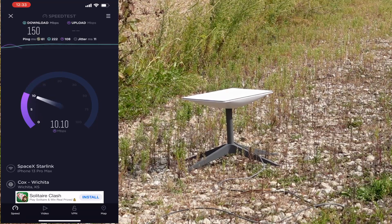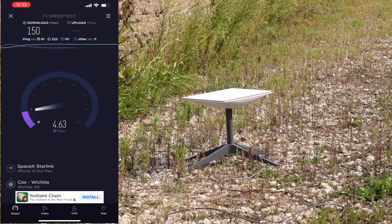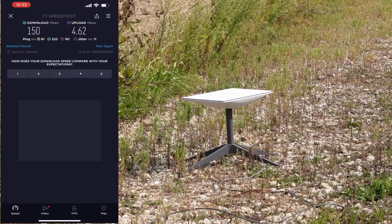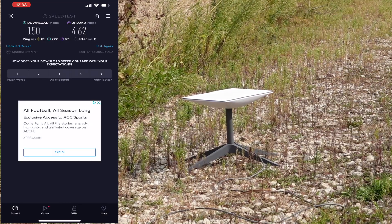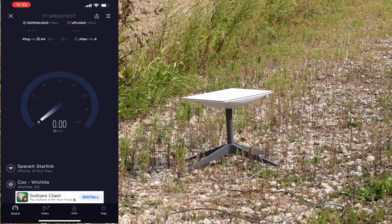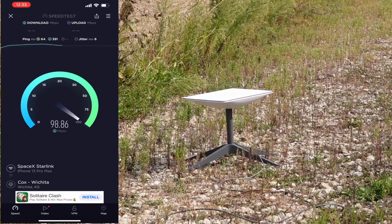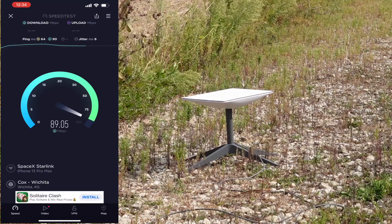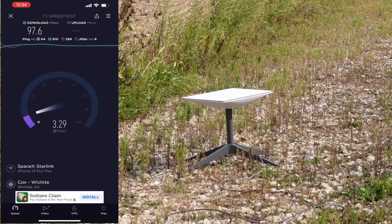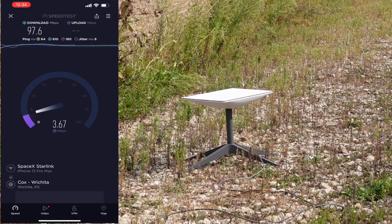Upload can vary — typically 10 to 15, sometimes up to 30. The main thing is the connectivity: having full connectivity without cellular, without a hardwired line, is pretty amazing out in the field. A second test shows around 140 megabits download. On average I typically get 140 to 150 down and 10 to 30 up. The satellite will also keep improving over the next 16 to 24 hours as it gathers better position data.